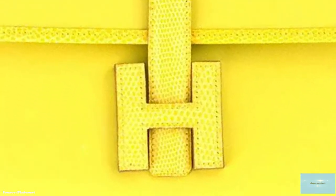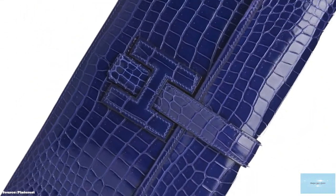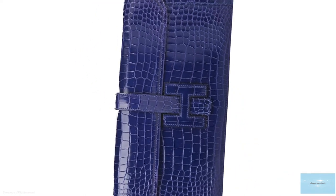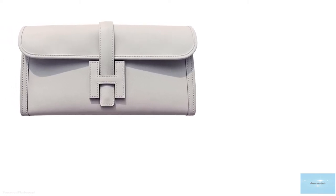The Hermes Gige comes in a wide assortment of colours, from primary colours to neutrals and neon colours. The interior of the Hermes Gige opens up to a single gusseted compartment with a lambskin lining interior, matching the exterior.